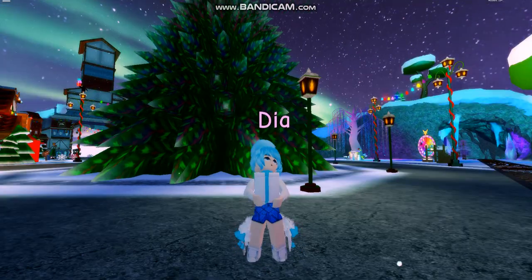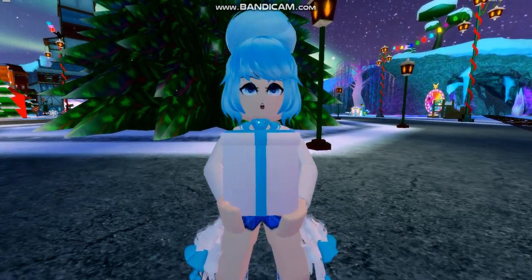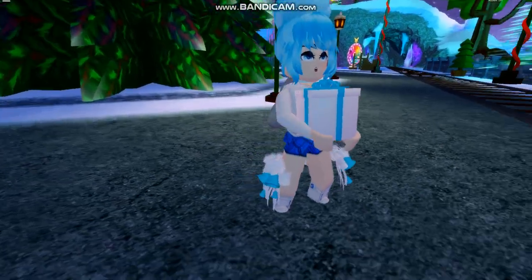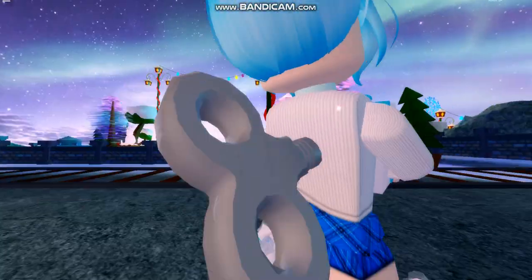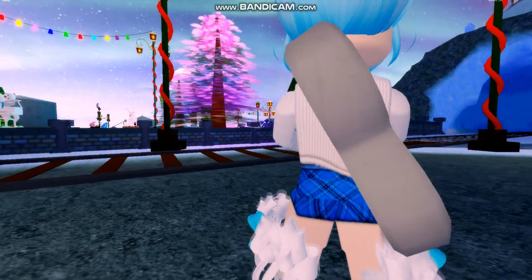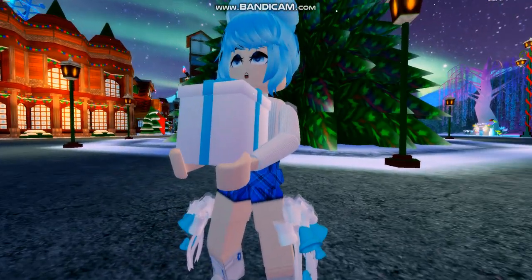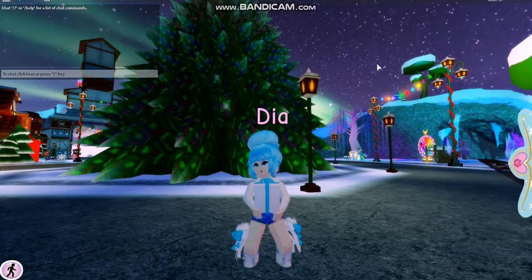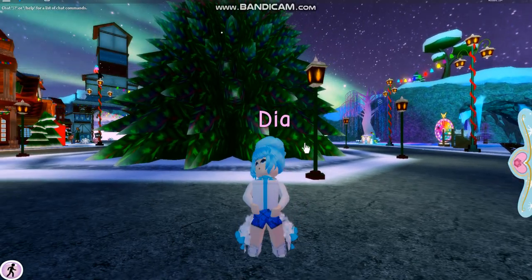For the final outfit, I made an outfit using the little present box you get from Santa, the stocking bows, and the wind-up toy you get from the wheel. Thank you so much for watching. Remember, all details on makeup and hair combinations are in the description.